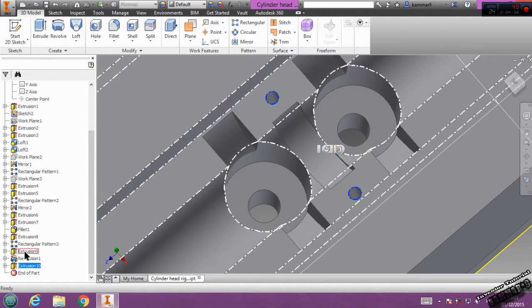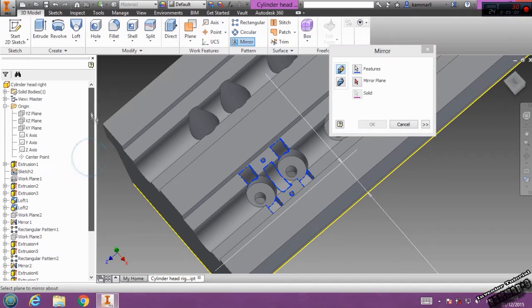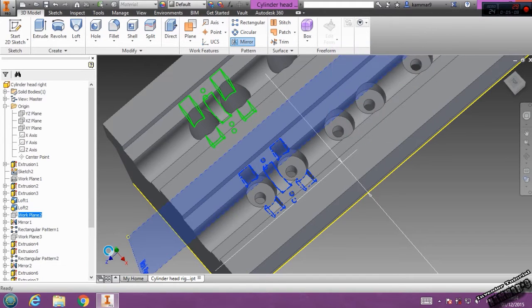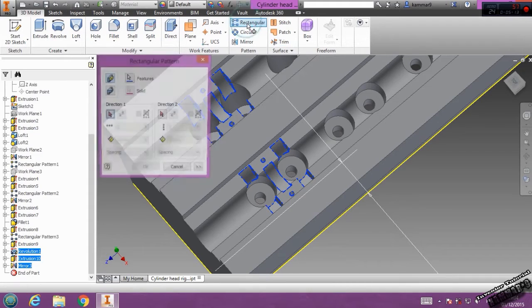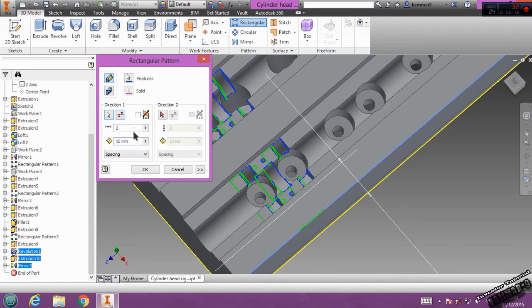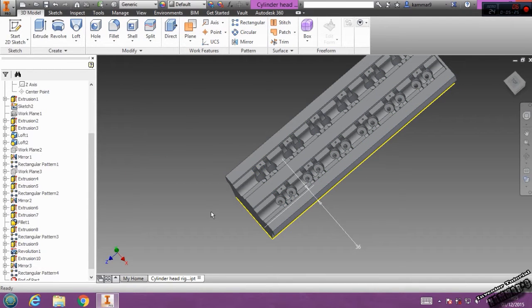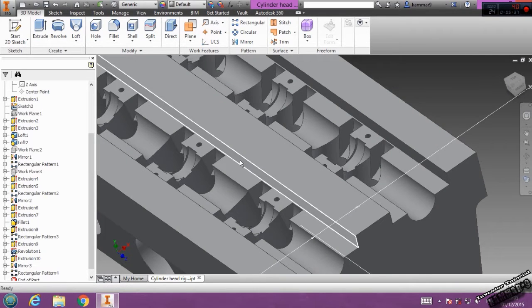Now we have to select all of this, then mirror — choose the work plane as the mirror — click OK. Then you can choose all of this rectangle, select this axis as direction, put 6 here and 90 here, and switch the direction, click OK.